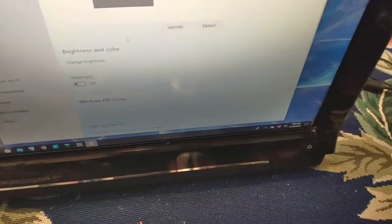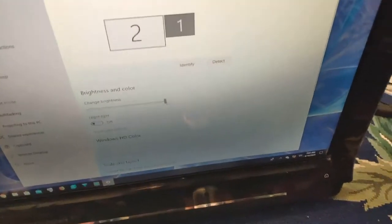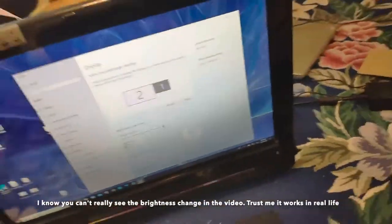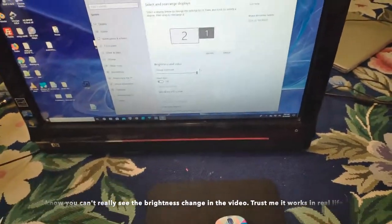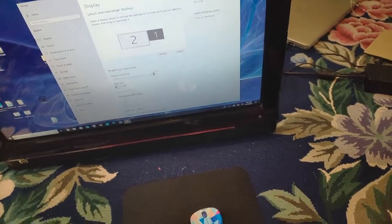We're showing 'show only on two.' And we have display one here, and on display one you can still change the brightness. Which is kind of cool. I basically always just leave it at full brightness because it's not a super bright display, and leaving it at full brightness is just fine.